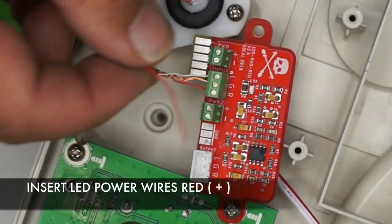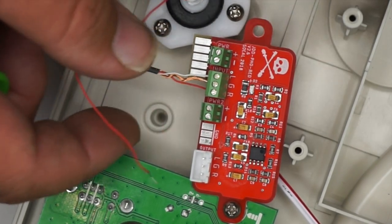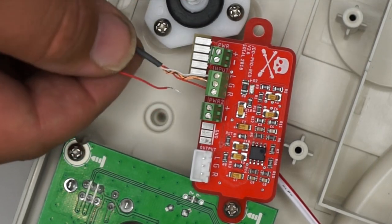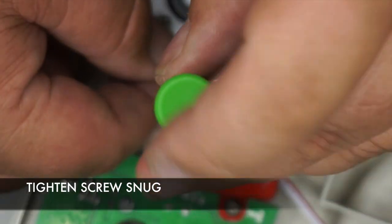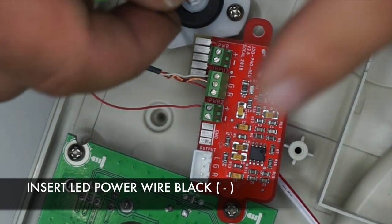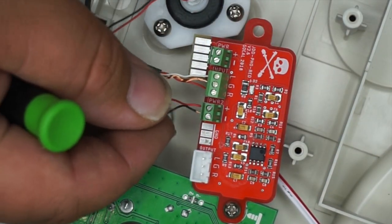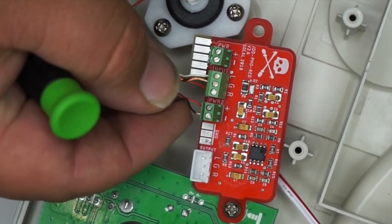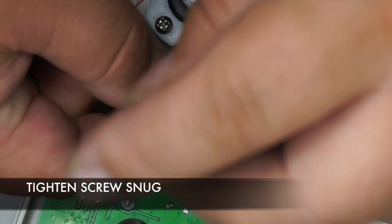For the LED on the Tone Arm, red will be positive and that goes into the Power 2 terminal. Tighten down the screw until snug. The black wire is negative and that goes into the Power 2 terminal, negative. Tighten down the screw until snug.